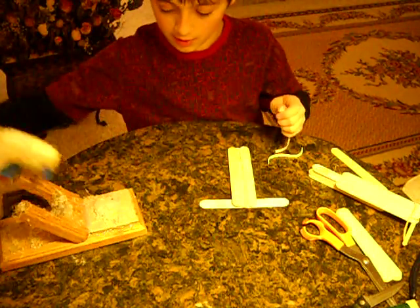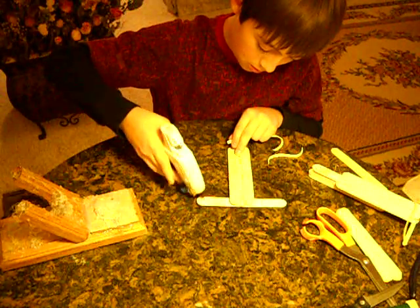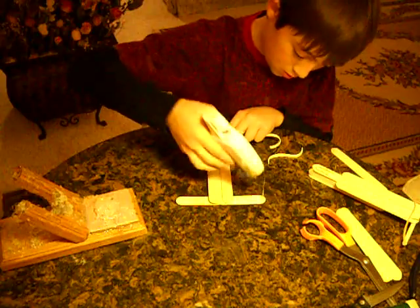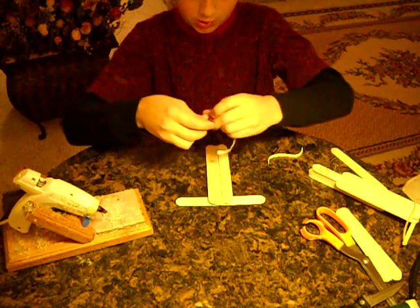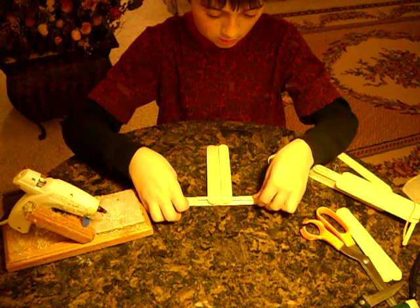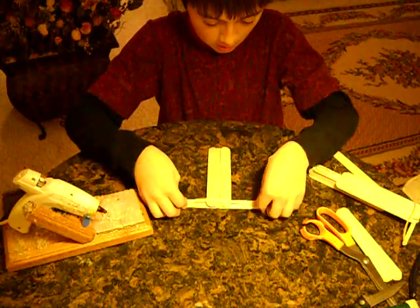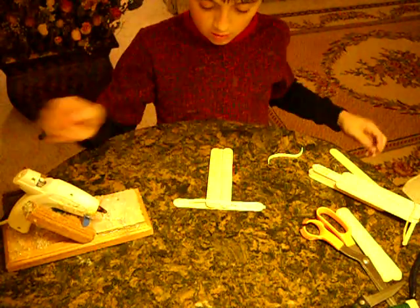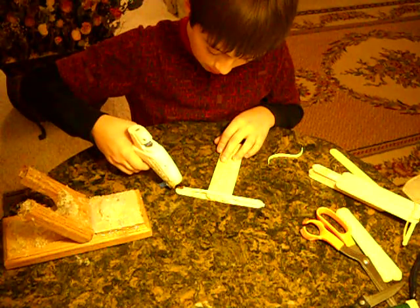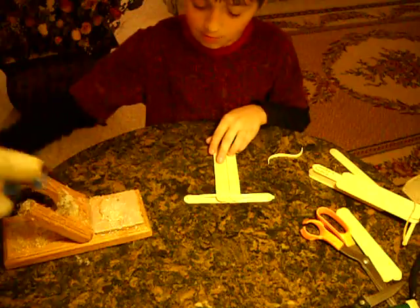You just want to get like a dot of hot glue on there. Put hot glue on both ends and just stick it on there, like that. And then you can just hot glue over that, just to make it stay a bit better.